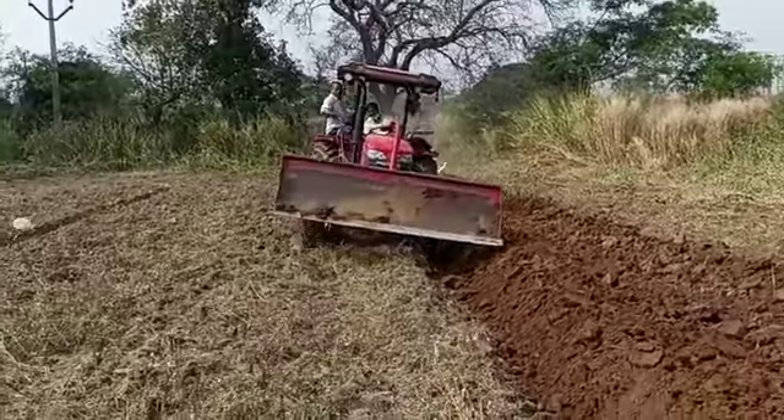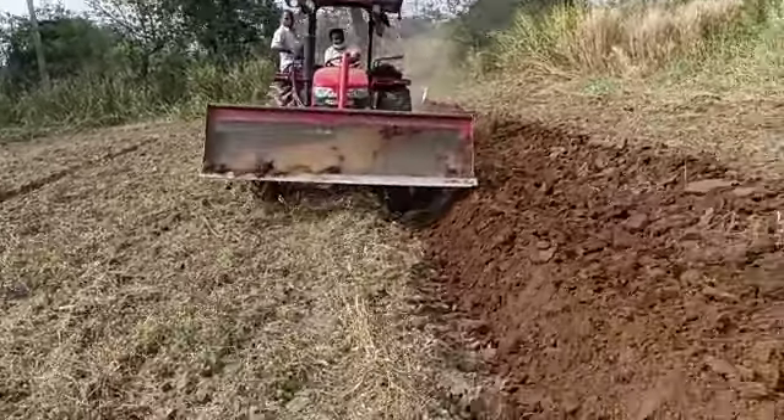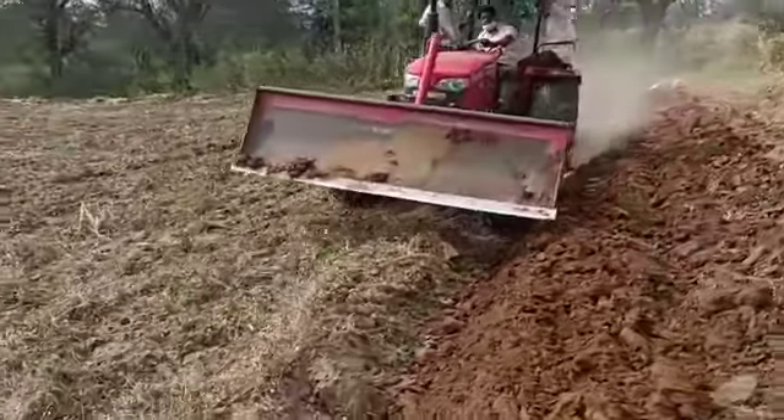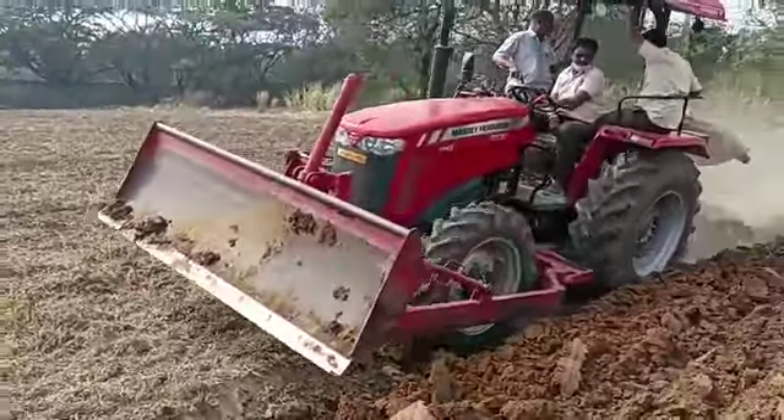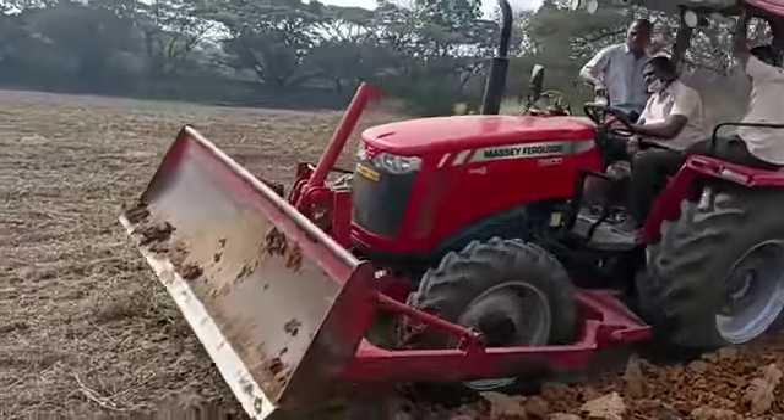95 double zero smart four wheel drive with RMB plow and dozing. 95 double zero smart.